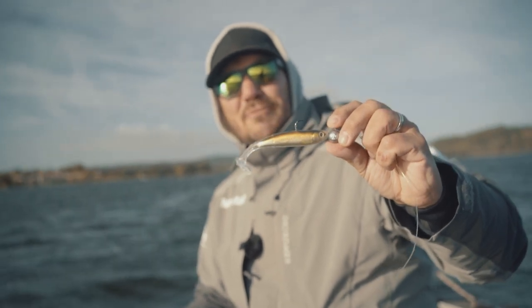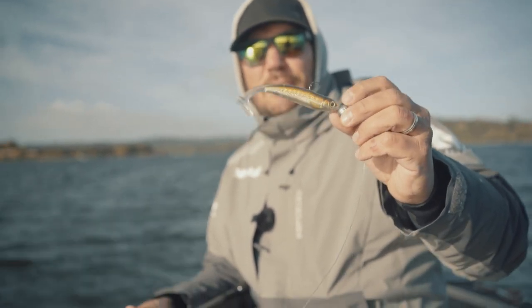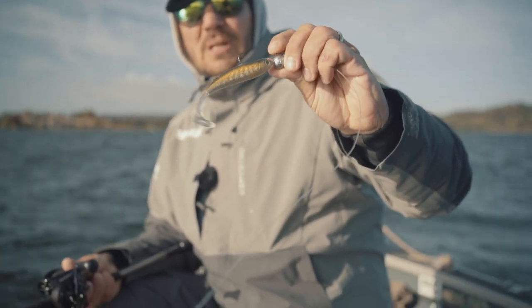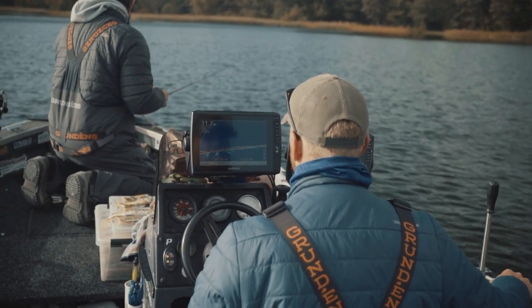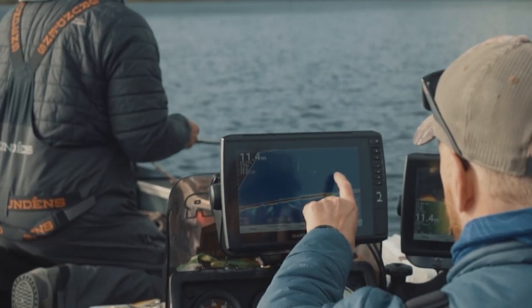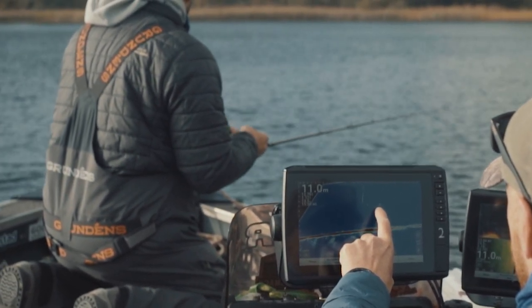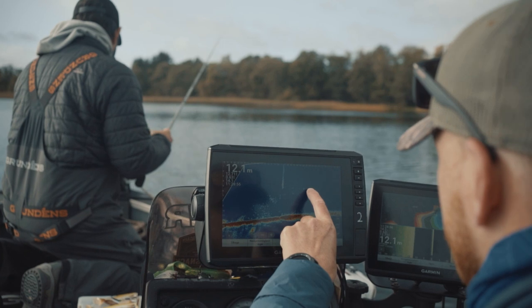So now we just got that pike of 98 centimeters on the slow roller by Live Target. I really like this one because it's super slim and it dives really fast. So when the conditions are a bit windy and the boat is moving a lot, you want to get to that fish really fast — and this would be a really good one to pick.